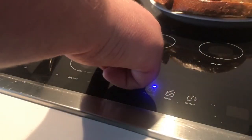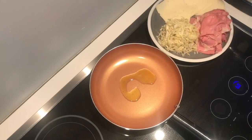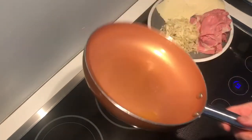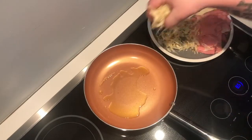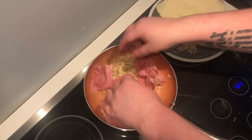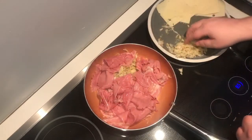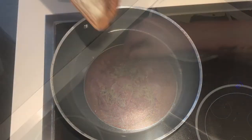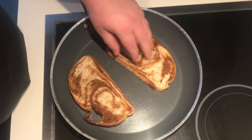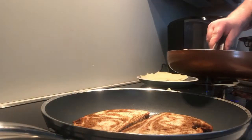Let's get our pan on to medium to high heat. Add a little olive oil, make sure that's nice and heated, and spread it around. Then we're going to put our sauerkraut and our corned beef in there just to sauté it and get it nice and warm. While that's going on, put another pan on medium-high heat and place the buttered side down to give the outside of that bread a nice toast.